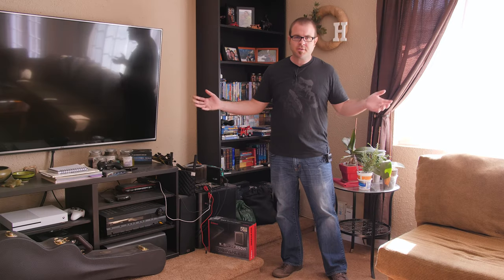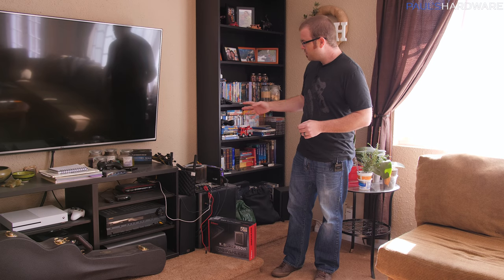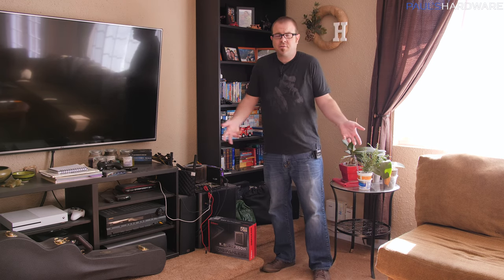Welcome to Paul's Hardware. I have been planning this video — I say that with absolute confidence — for a very long time, over seven months now. I wanted to run a quick experiment to let you guys know, if you're looking for a bargain on a computer, what parts can you get away with not even having? Today we're going to experiment with not even using a computer case.